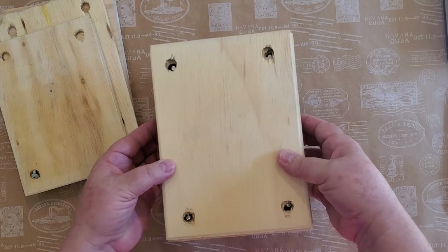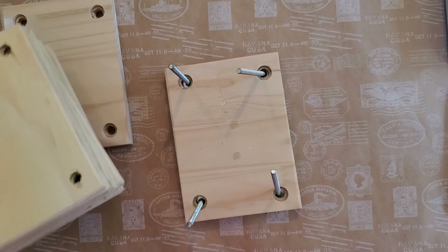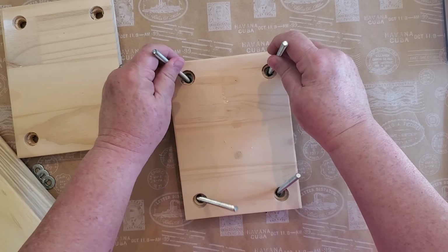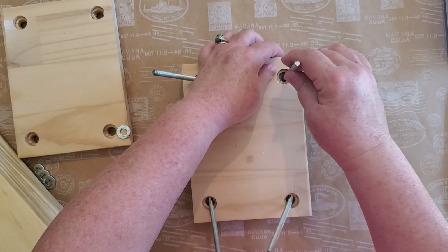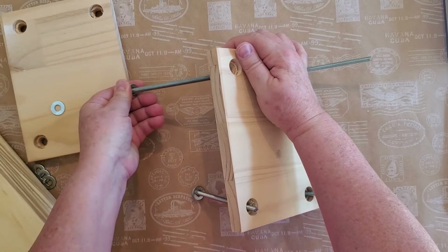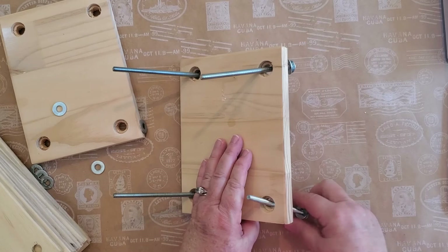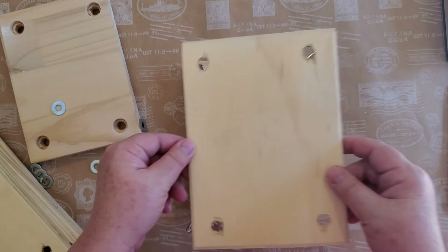This one he's done quite a few slots — one, two, three, four, five, six, seven, eight, nine, ten, eleven — probably twelve because he doesn't do anything in odd numbers. You can see the holes have been cut through and the washers are on the outside. This is how you slip that in there and it fits together.